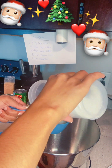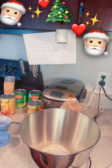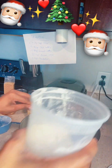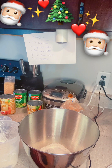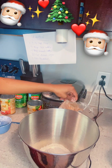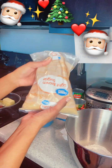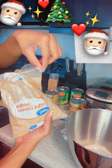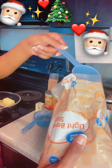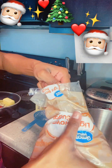One cup goes in, then the one-fourth cup. Then we want half a cup of brown sugar — we have light brown sugar, so we'll do one-fourth times two, which equals a half. That works!